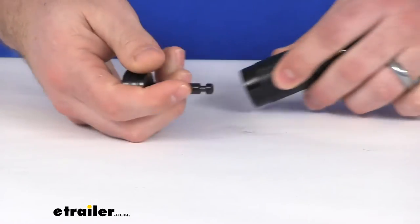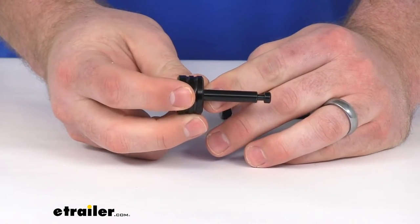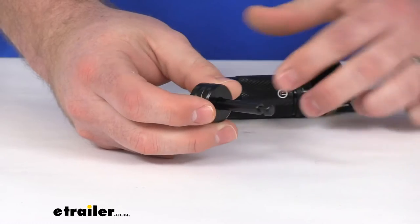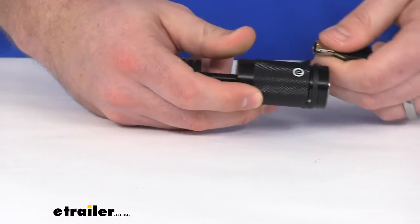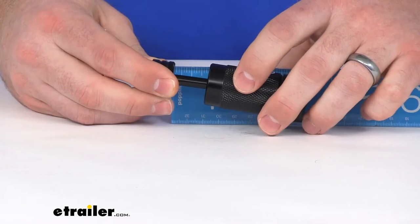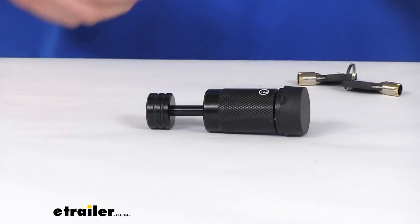You can see our little mechanism here. This is our pin. It's got a diameter of a quarter of an inch, so it's going to work with your lever latch openings that are a quarter of an inch or slightly larger. When we have it in place, we're going to have an opening of just shy of an inch — about seven-eighths of an inch opening here. So you want to make sure that that's going to work for your setup.